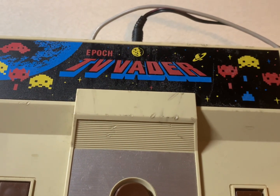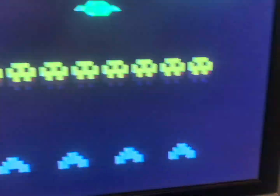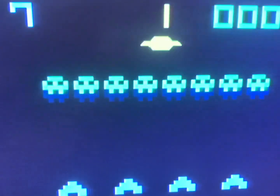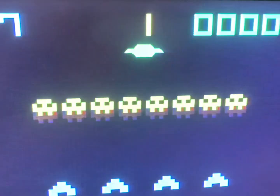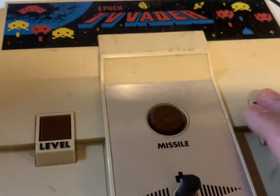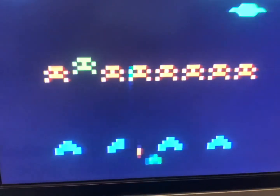It's on channel 95 and there we go. This is the demo mode of the TV Vader. Let's press start — here's how the demo looks.